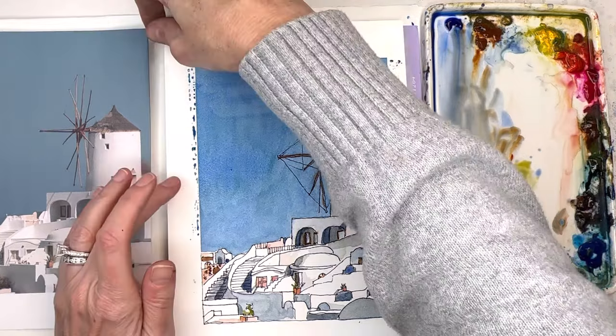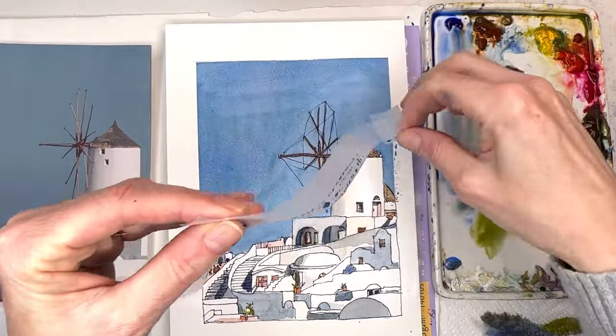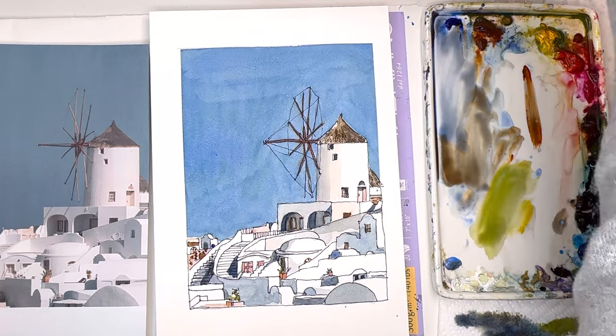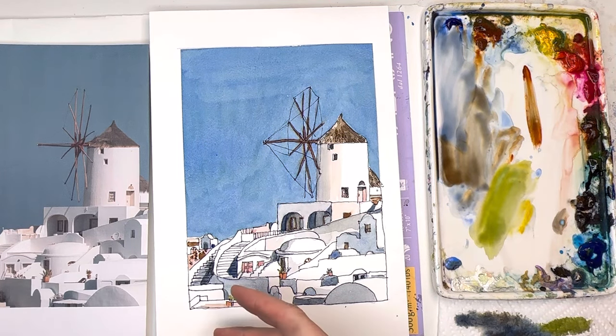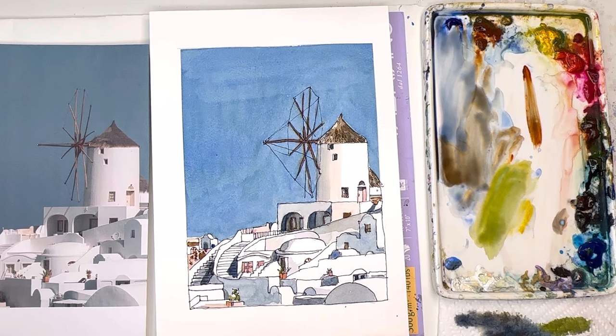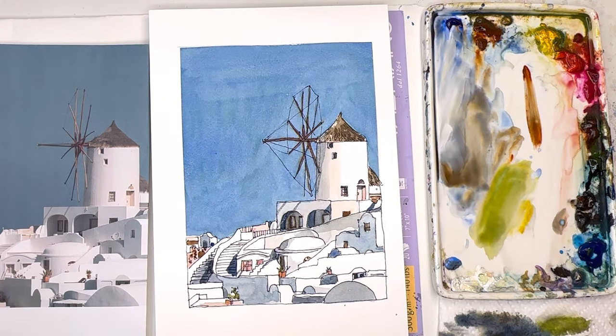I'll remove my tape — see, it doesn't rip the paper — and we have our Santorini windmill! Very cute. Thank you so much for stopping by my channel. I hope you learned something about the values — you get the lights, the darks, and the mediums. The mediums just take up the biggest shape in the whole entire picture, and drawing out the picture helps. If you enjoyed my tutorial, consider joining my Patreon where I have more extensive videos, exclusive tutorials, and a Facebook group. It's a way to support my channel here on YouTube, which I really appreciate. You can find the link in the description box — you can cancel and join anytime. Thank you guys so much, take care and I'll speak to you soon!